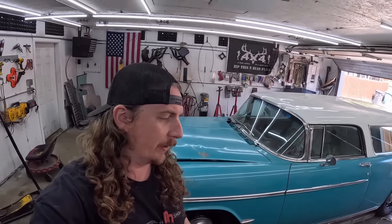What's happening guys? Dan here, DD Speed Shop, and today working on the 55 Chevy Nomad.